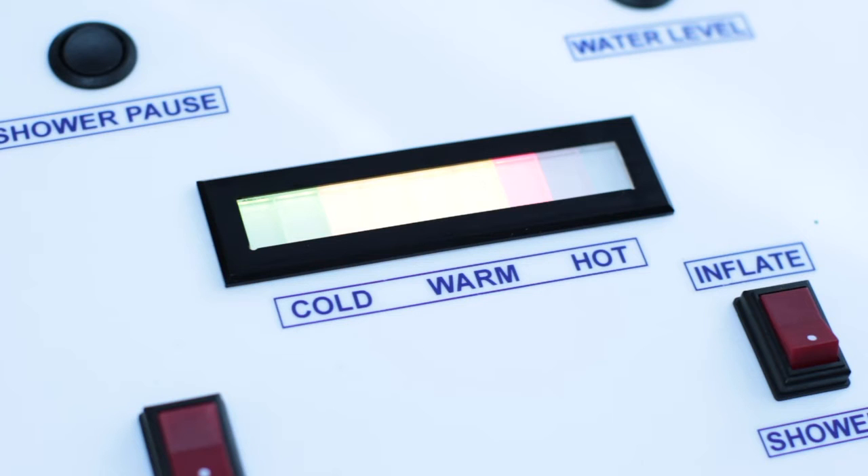Body temperature is indicated when the last amber or first red light is illuminated. If all the lights are lit, this indicates 40 degrees, which is hot but will not burn. Anything above this, an alarm will sound and a safety cutoff will not allow water out of the Watergenie.